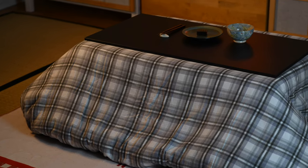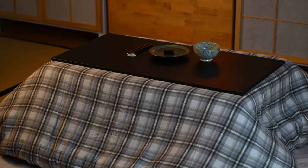A kotatsu is a traditional Japanese heating table. It keeps your legs warm during the winter months and makes it so much more enjoyable to work during the day or to simply spend the evening watching a movie around the table. Usually they are pretty pricey, especially if you try to import them from Japan, but it's actually really easy to make your own kotatsu.